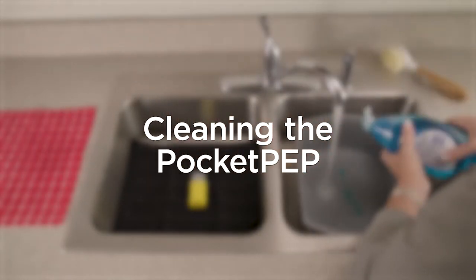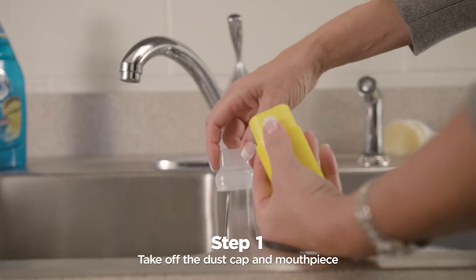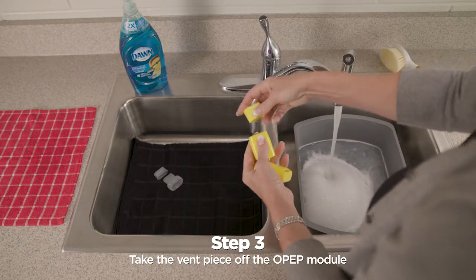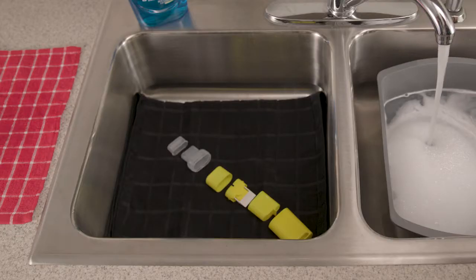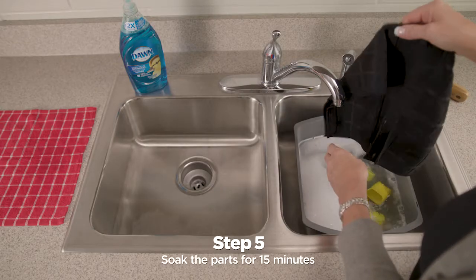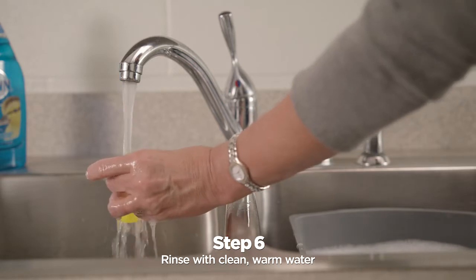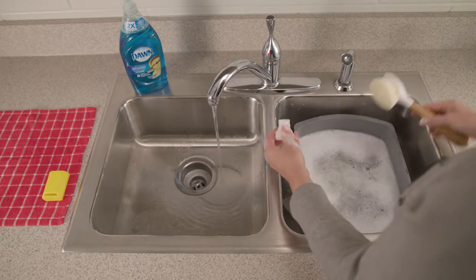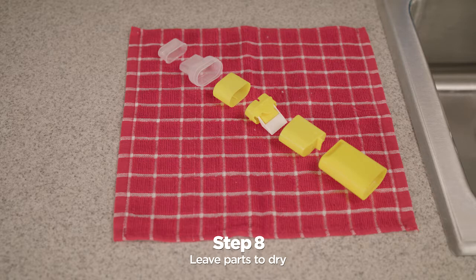You can clean the pocket PEP in warm, soapy water — you can use liquid detergent such as Dawn. Take off the dust cap and mouthpiece. Take the OPEP module out of the pocket PEP case. Take the vent piece off the OPEP module, and pull the flapper valve out of the module base. Make sure that you have all six parts. Wash the parts by soaking them for 15 minutes, moving them around from time to time, then rinse with clean warm water. If they are still not clean, wash them again — you can use a soft, lint-free cloth or a soft bristle brush to help clean them. Shake off any water from each part and leave the parts to dry. Make sure that there is no soap or water left in them before you put them back together.